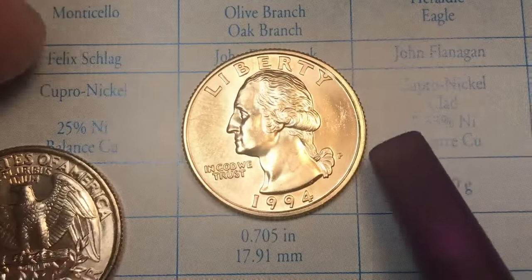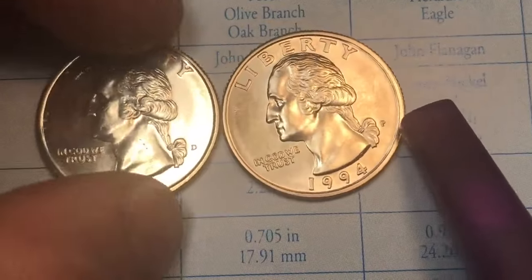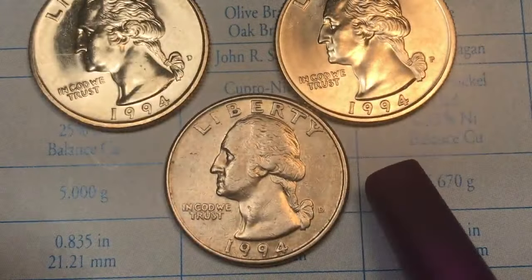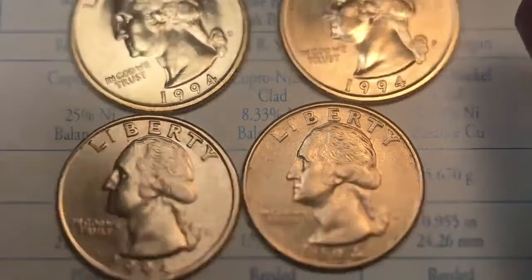So how much are these coins worth? These uncirculated coins, if they didn't have the film on them, would probably be worth about eight dollars each. The coins from general circulation are worth about a quarter each — just go ahead and spend them.